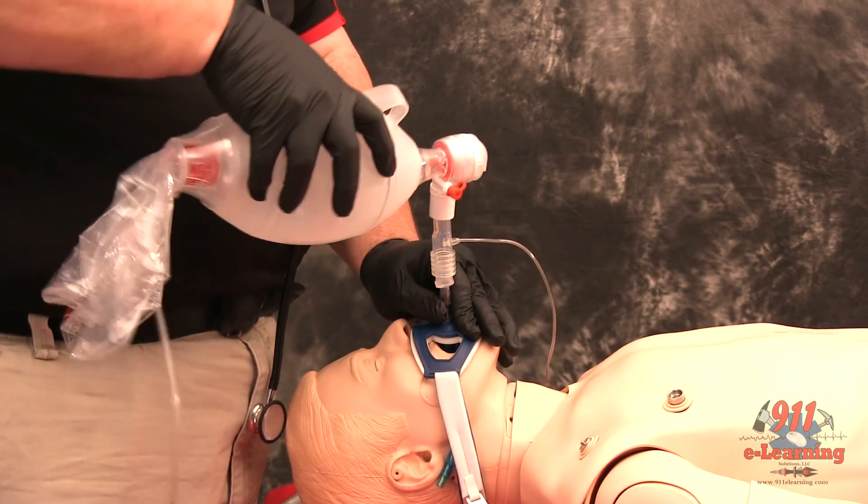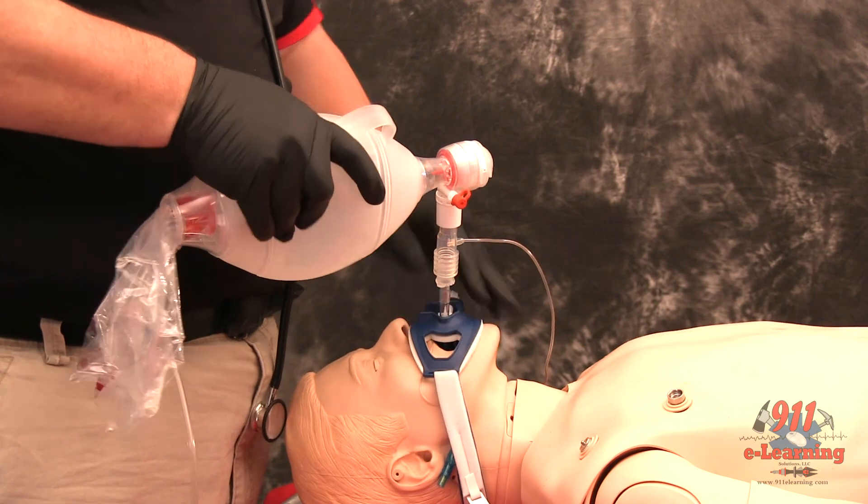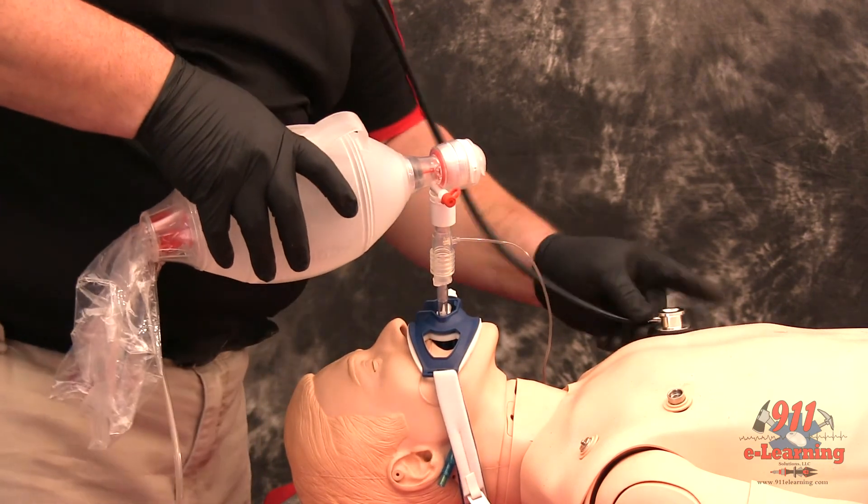It is strongly recommended that an airway evaluation form be completed with any intubation.